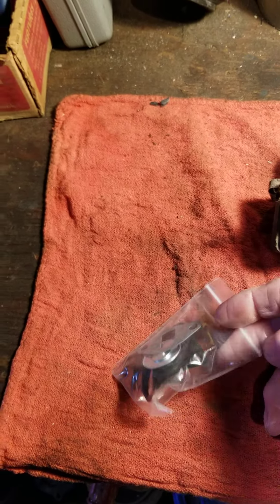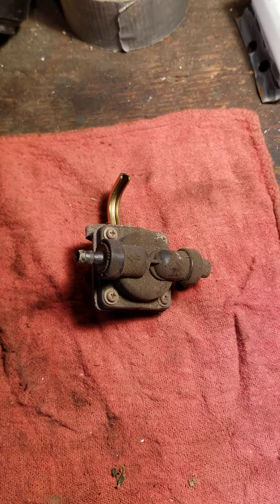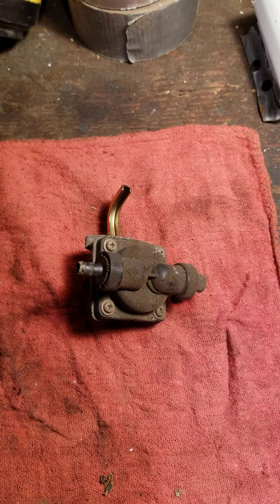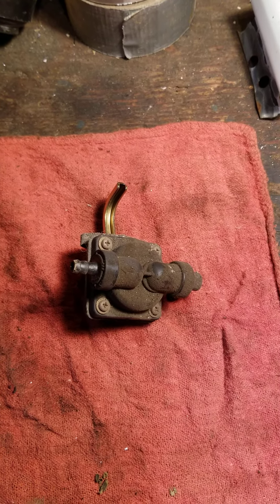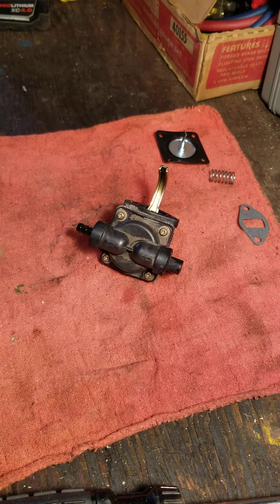This thing is pretty grimy on the outside, so we're going to take it outside and wash it off with carburetor cleaner. Generally I say don't use carburetor cleaner on plastic, but this plastic is rated for gasoline, so it shouldn't be a problem — it shouldn't do anything to the plastic.